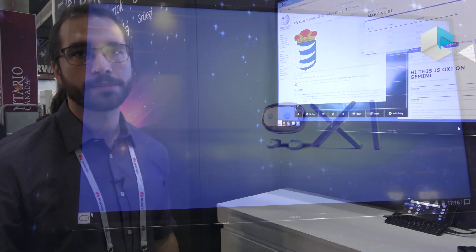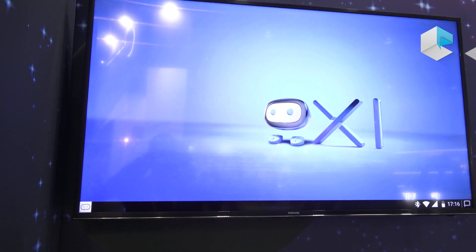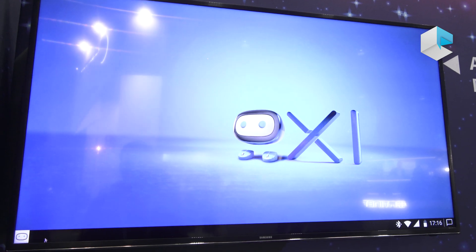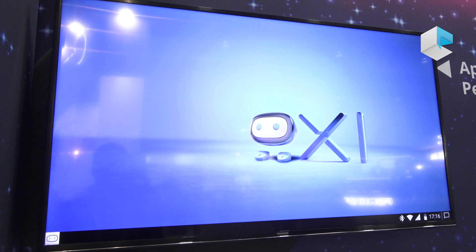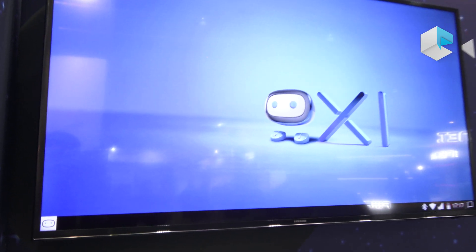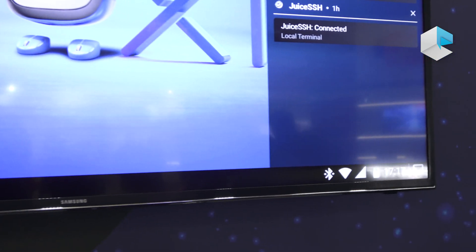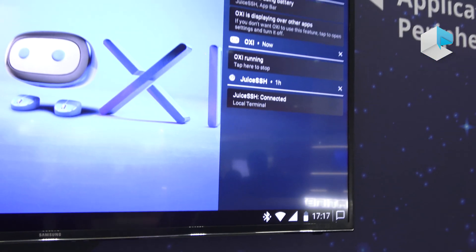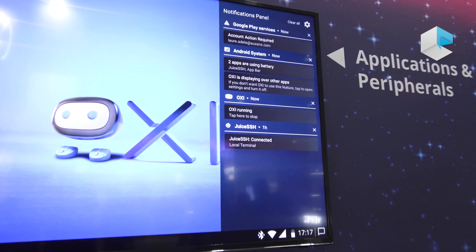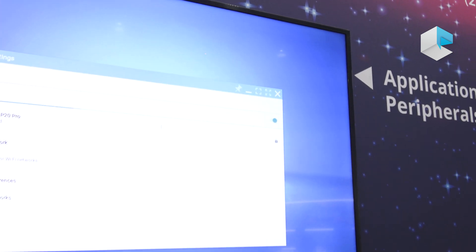Currently the Oxy interface is quite simple but efficient. You will find a start menu button, a taskbar, and status and notification icons. All notifications from the phone are available, and you can open applications directly by clicking on a notification, or set up all the settings directly from here.